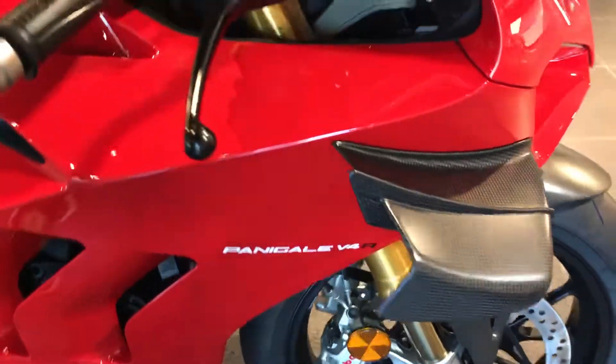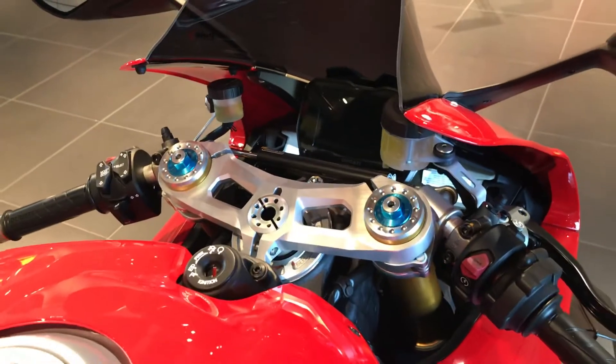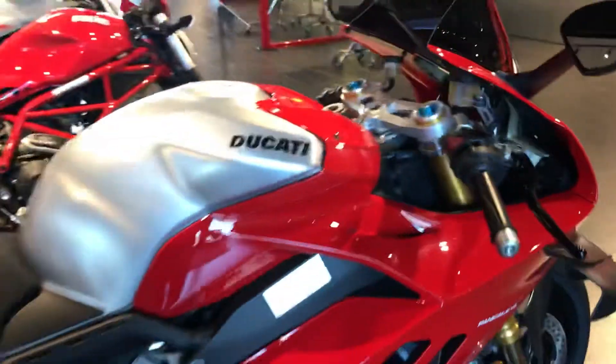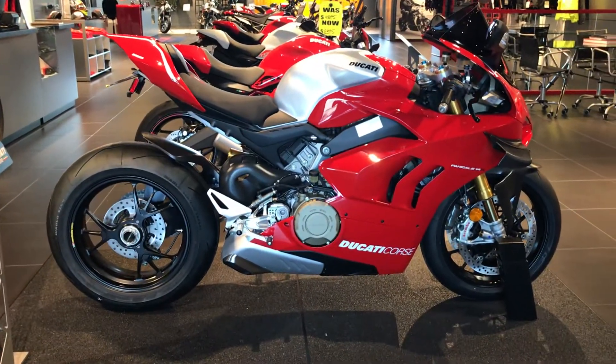It's also got the carbon fiber winglets — one of my favorite add-ons. And that's the fully adjustable Ohlins suspension that I was just telling you about. So here it is man, just sitting here in our showroom.